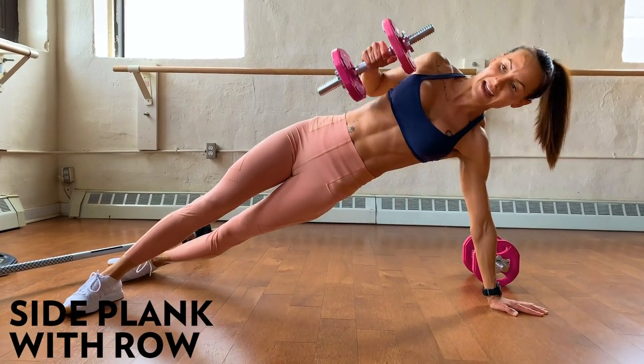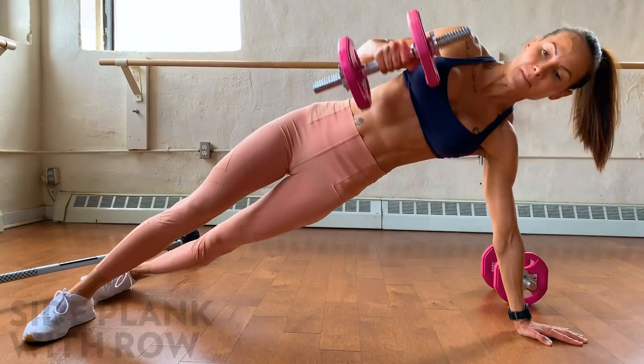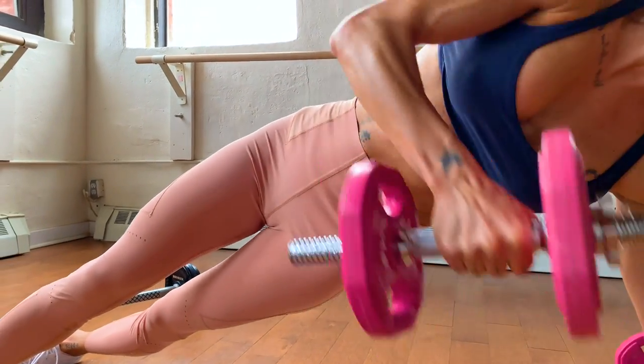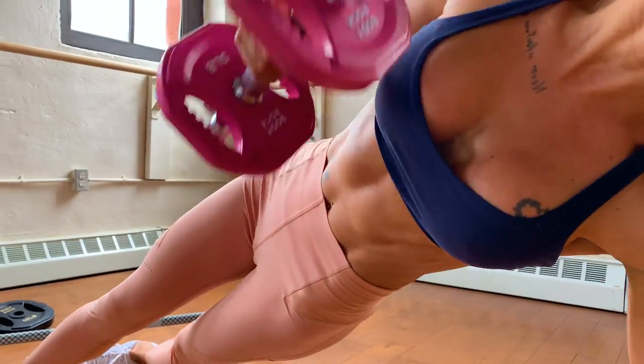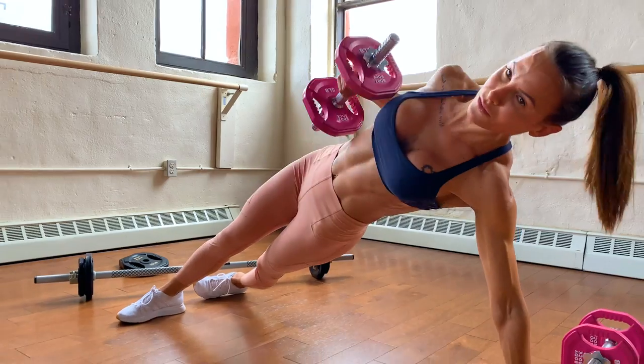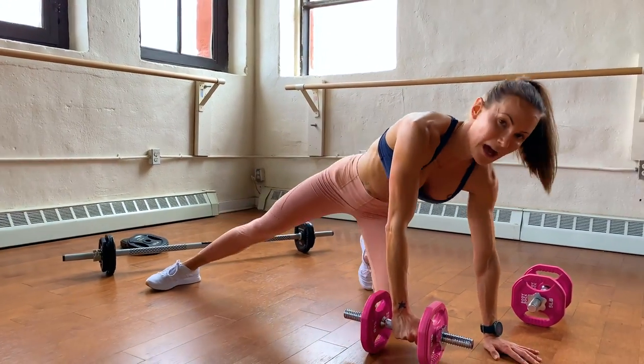We're getting some shoulder work, some back work, and we're also working those side obliques — getting that heart rate up there. I'm already sweating!